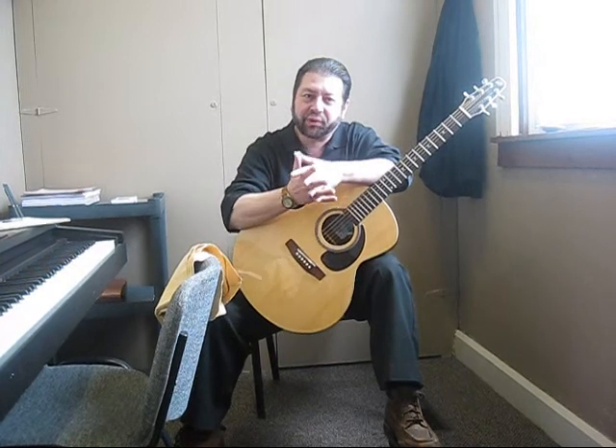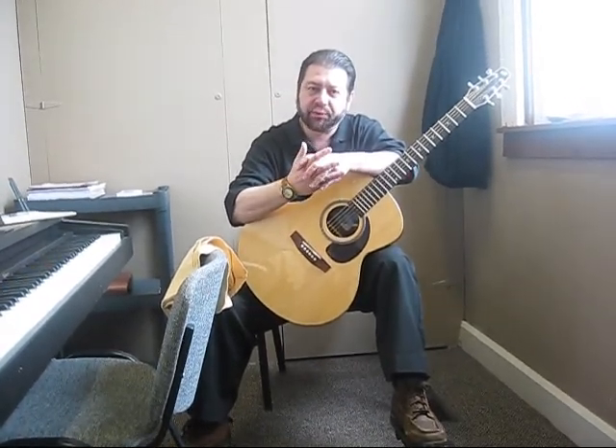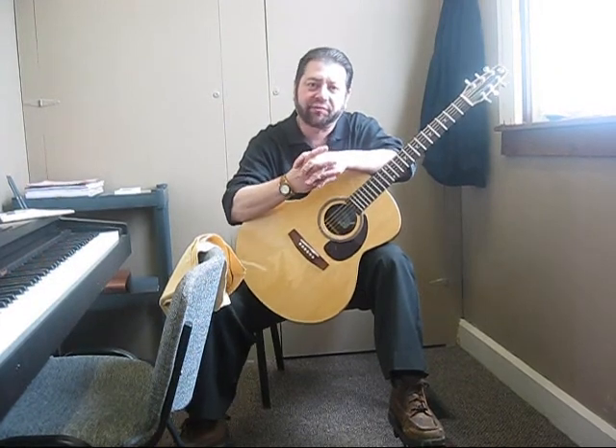Hi, I'm Denny, the guitar instructor with Melody in Motion, and I just wanted to speak briefly today about care and maintenance of your instrument.